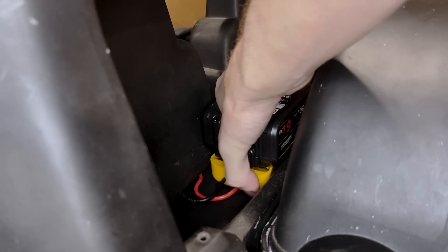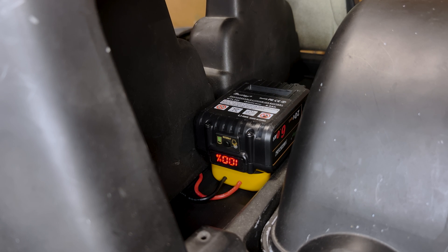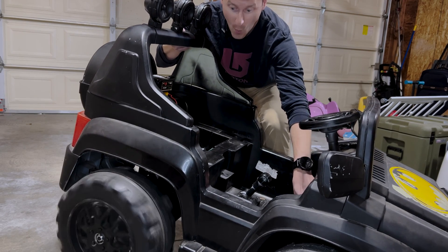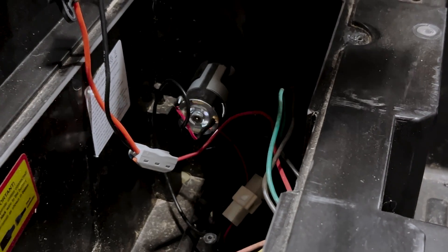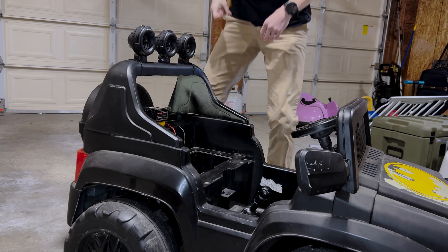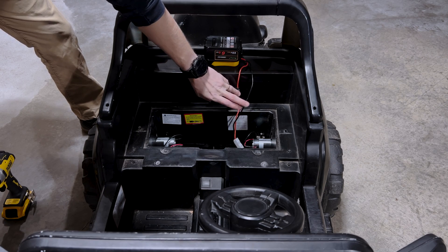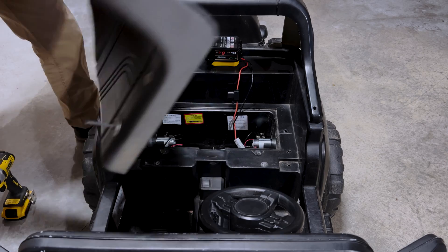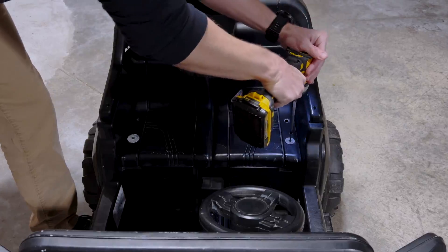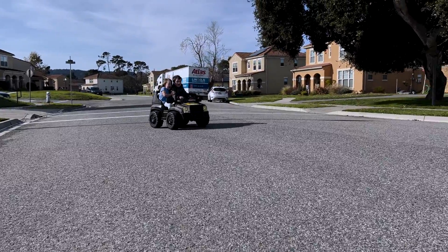This allows me to just put in the battery like that and check the status if necessary. With the battery in and everything plugged up, let's do a demo run. I'd say that's pretty good. Now that I've done the demo run, I'm pretty happy with that. Let's get the seat back on and have the kids drive it around and see how it performs.